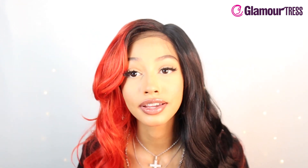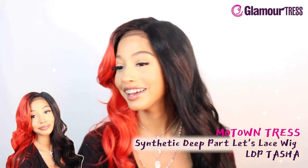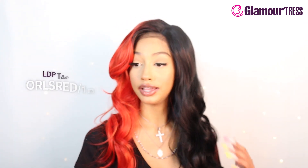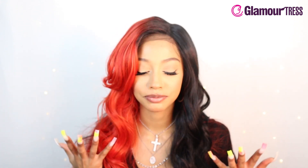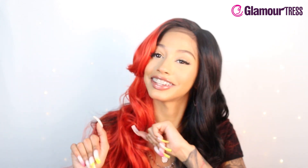This is very cute! Comment below what you think of this Motown Tress synthetic deep part let's lace wig — this is in the style LDP Tasha and it's in the color ORLS red slash 1B, because we're getting two colors here, a little split dye action. I think it's super cute. Be sure to like, subscribe, and turn on your post notifications. I'll see you guys in the next video, thanks for watching!